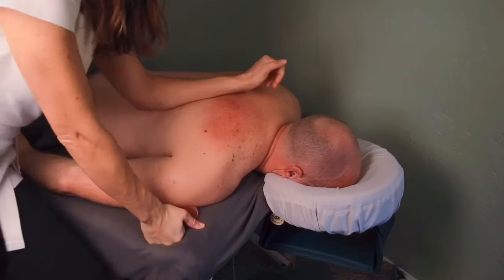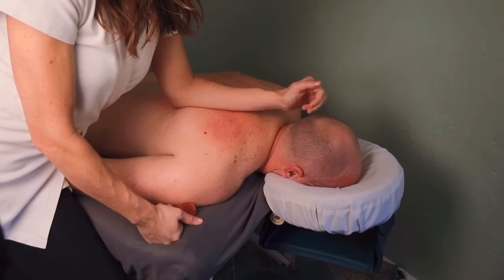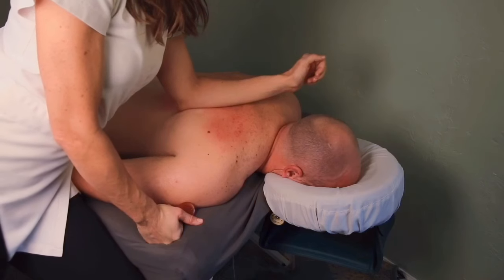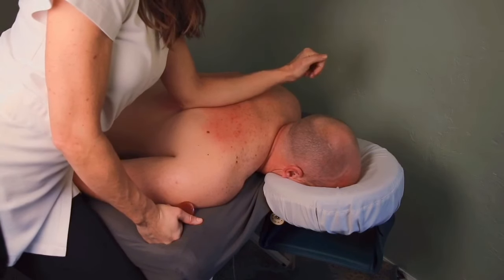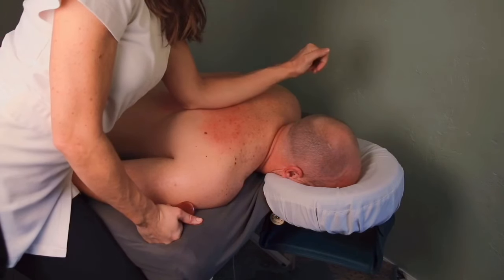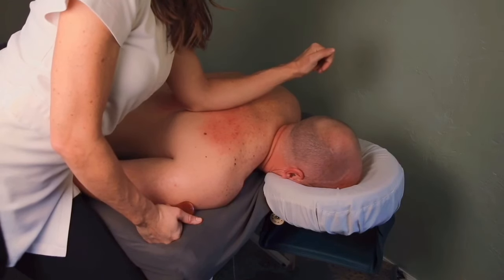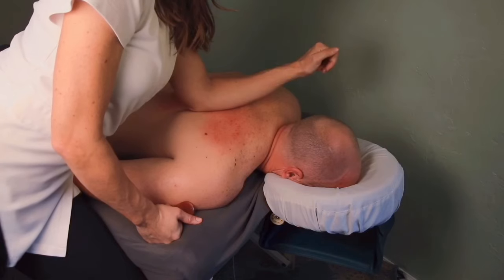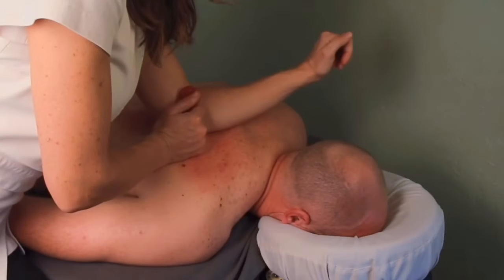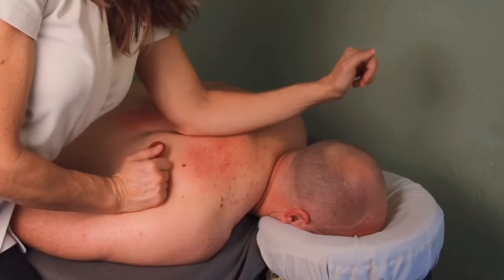I always end the session with some more effleurage and deep tissue work — that's the end of the treatment. You always want to do this following Guasa; you don't want to end with Guasa. It will help realign the fibers and flush out metabolic waste. I'm using the same technique where I pin it with my elbow and then stretch it out to the side or twist my arm, which helps stretch the fascia in a really deep way. Going super slow is also very important.